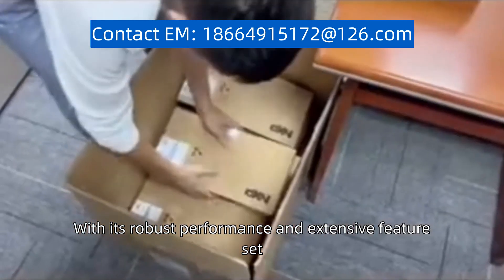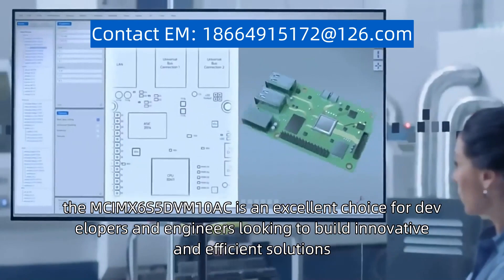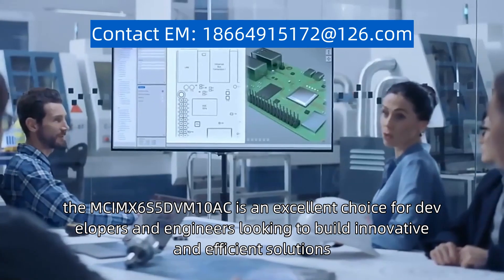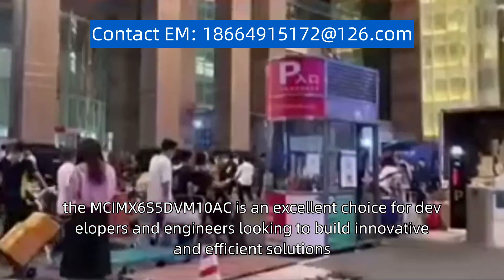With its robust performance and extensive feature set, the MCIMX6S5DVM10AC is an excellent choice for developers and engineers looking to build innovative and efficient solutions.